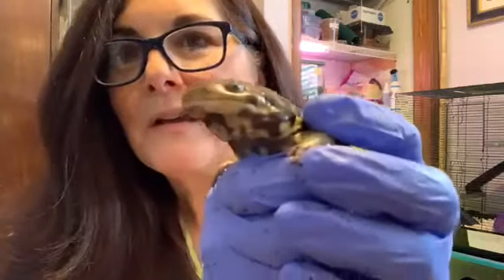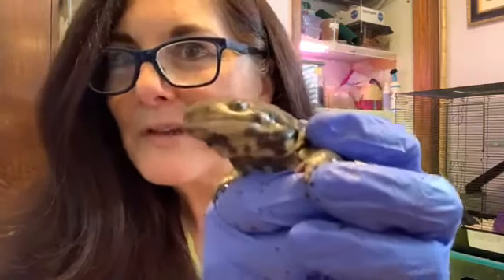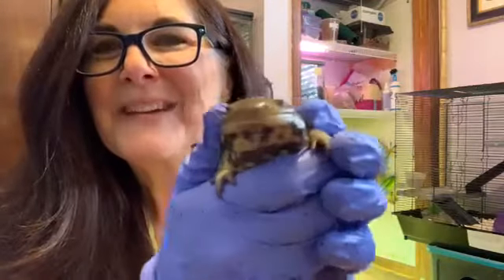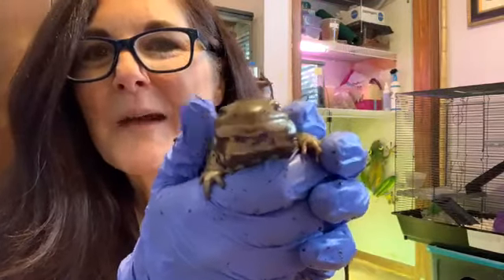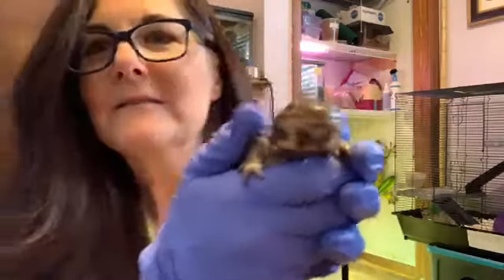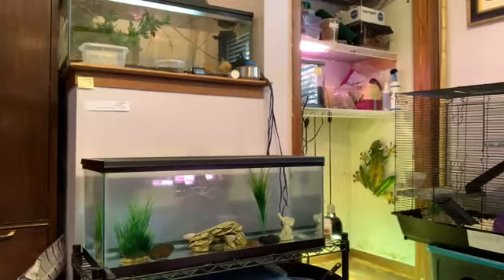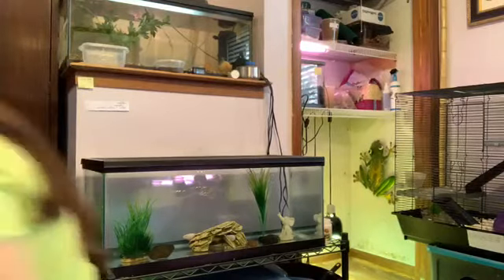I am going to show you another one that is even more interesting. I am going to put Tigger back. Tigger will eat things like crickets, and I can give it worms and things like that. Now I am going to brush off these gloves — got a lot of substrate on them. Now I am going to show you something called an axolotl.